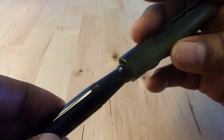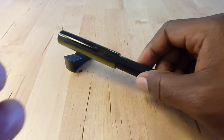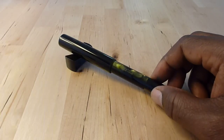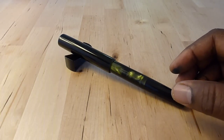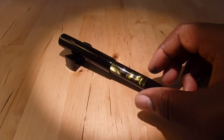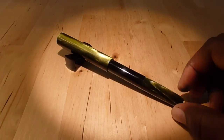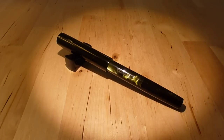So that's it on the appearance of the pen. In the next video, I will ink it up for the first time and we'll see how it writes. Thank you.